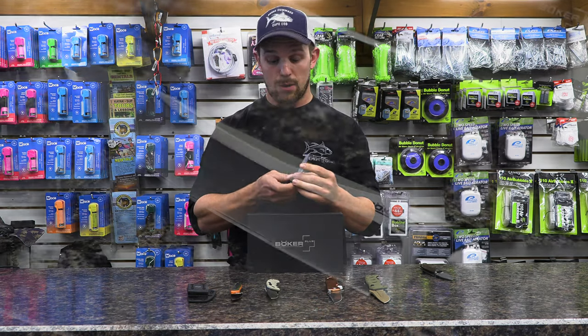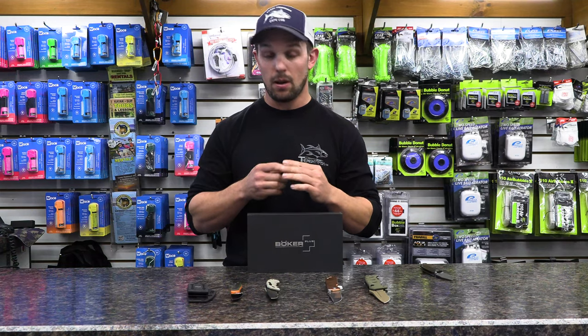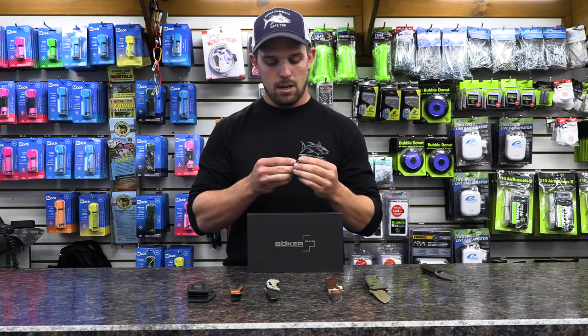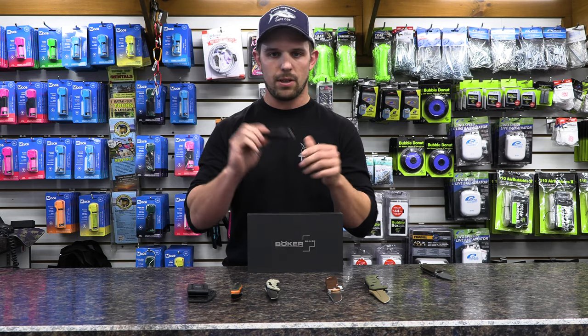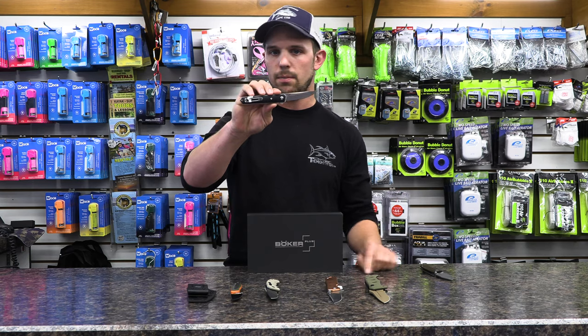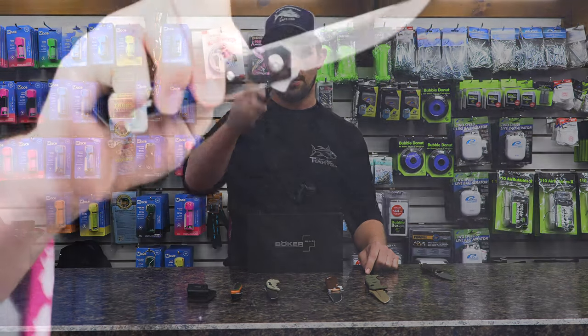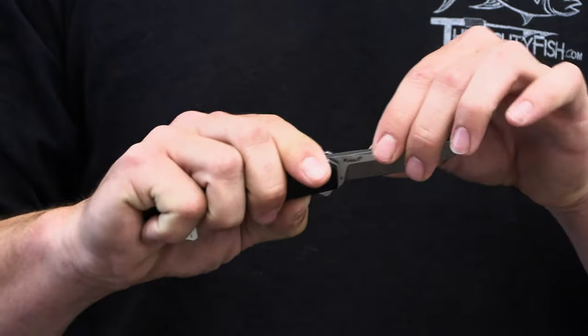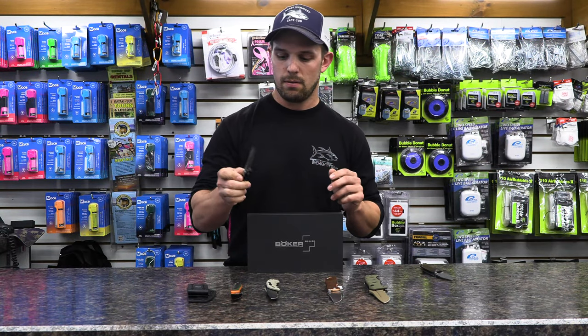The next one — I've carried one of these for a lot of years — is the Kwaiken. It's really Japanese, traditional Japanese inspiration, also designed by Lucas Burnley. It's just a really sleek, slim knife that fits really nice in your pocket. There's no need to complicate things; it's just a really simple, nice design. Runs on bearings so it's really easy to flip open. This goes for $165 and has a D2 steel blade.